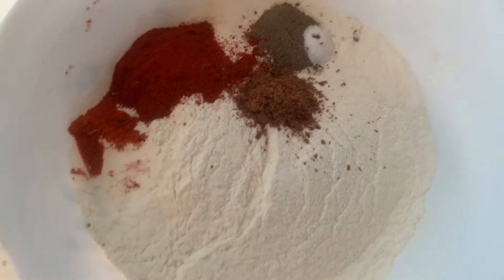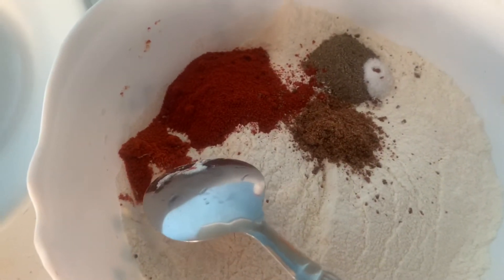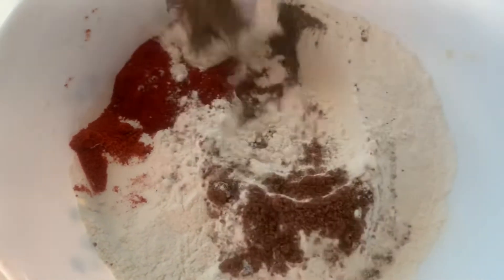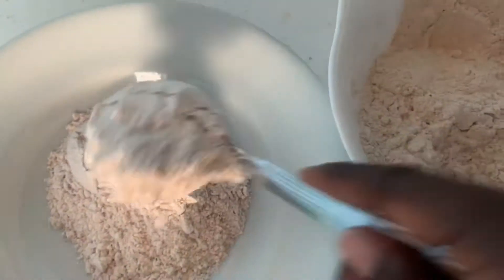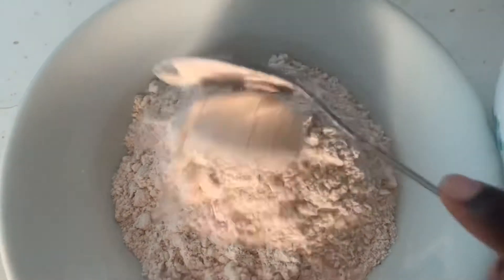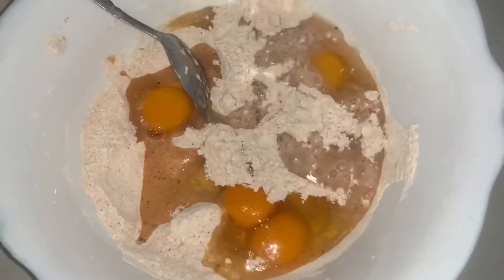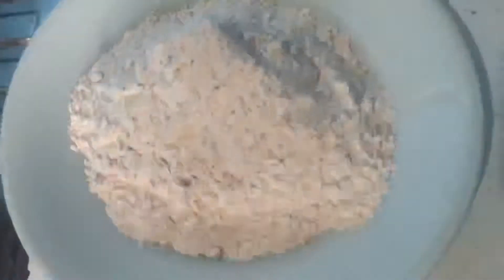This is for the batter. We have about two cups of flour, two tablespoons of paprika, half a teaspoon of red chili, half a jumbo seasoning cube, one teaspoon of black pepper, and a quarter teaspoon of salt. I'm going to mix all the dry ingredients together until evenly distributed, then add some to a plate. I also have about four eggs — I'll add a little bit of water and mix them together. The batter and dry flour are all set.